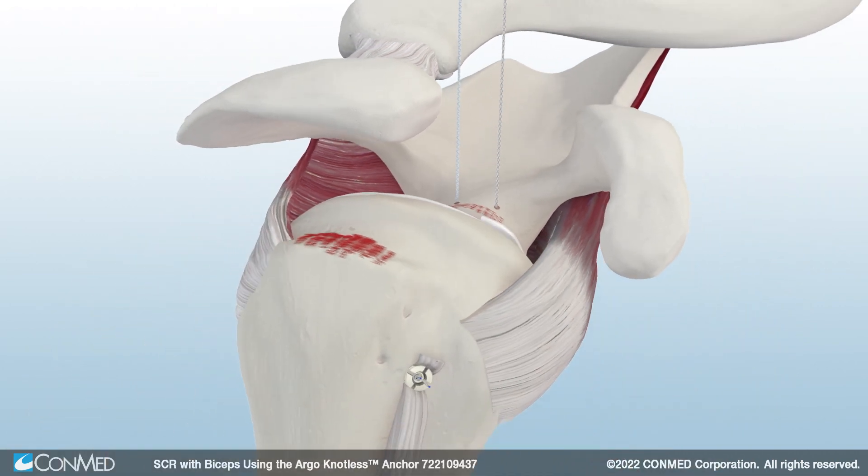Next, use an arthroscopic ruler to obtain graft measurements. First, measure the distance between the two glenoid anchors, and then measure the length of the footprint on the greater tuberosity. Then, measure the distance between the posterior glenoid anchor and the anterior greater tuberosity footprint.